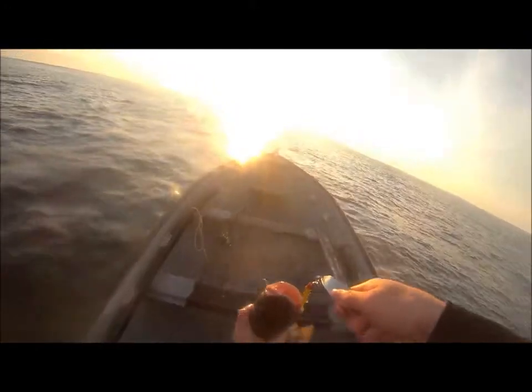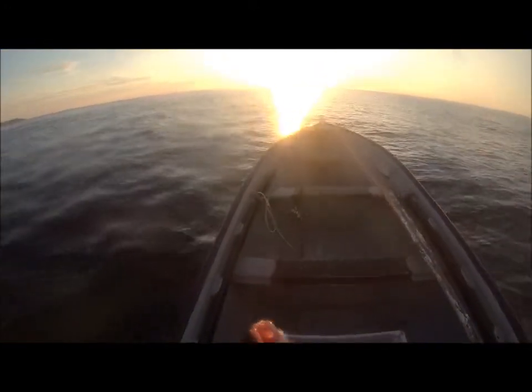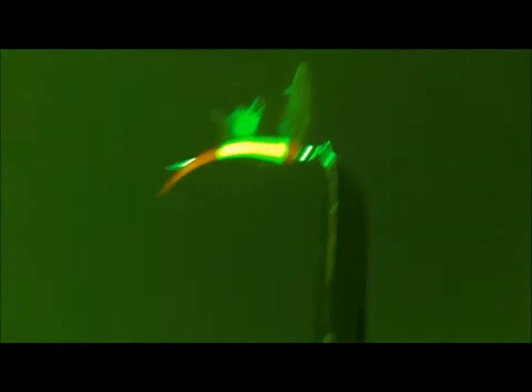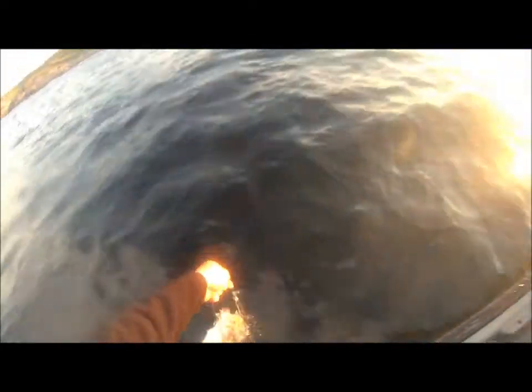Oh yeah, oh — this is a nice one, this is a nice one. Oh yeah, woo — that's a beauty. Oh yeah!